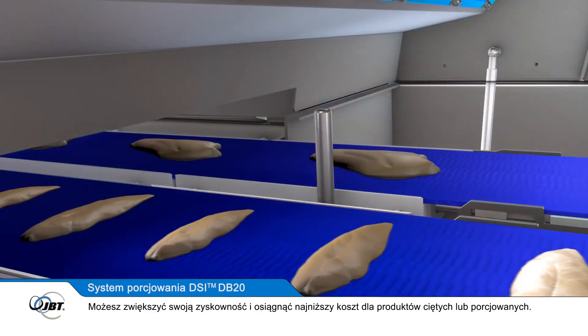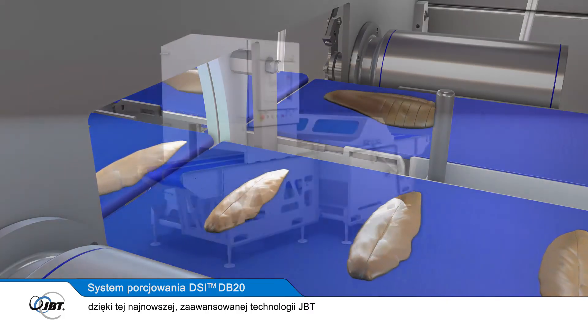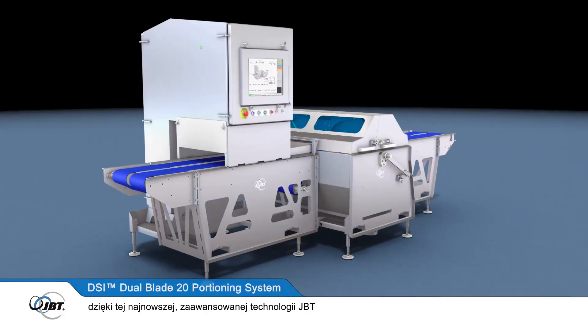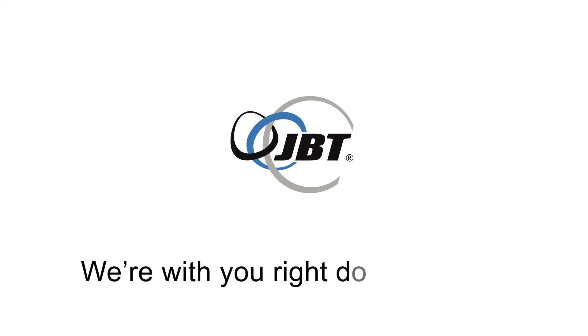Improve your profitability and achieve the lowest cost per pound of portioned meat with this latest advance in JBT technology. JBT — we're with you right down the line.